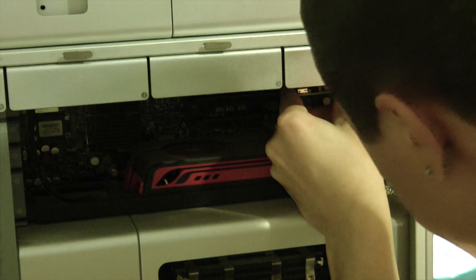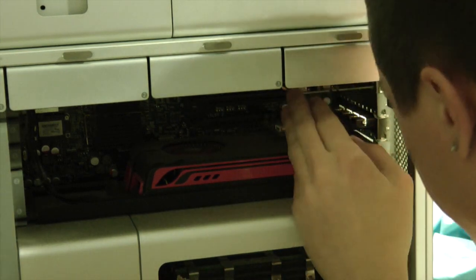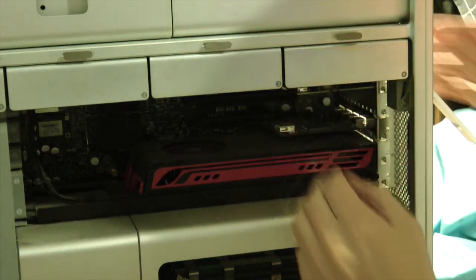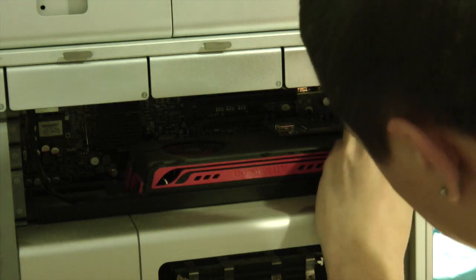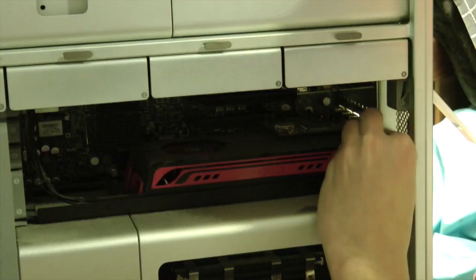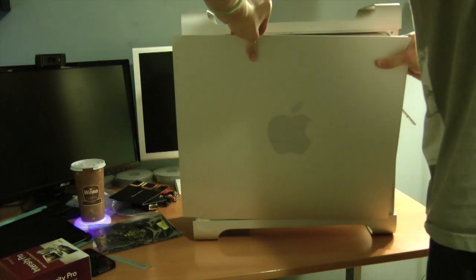The card is in — it is snug. Just some bad lighting since I have a light on my face right here. Now let's put the bracket back on and then put the door back on, and then we can boot it up and see what happens.